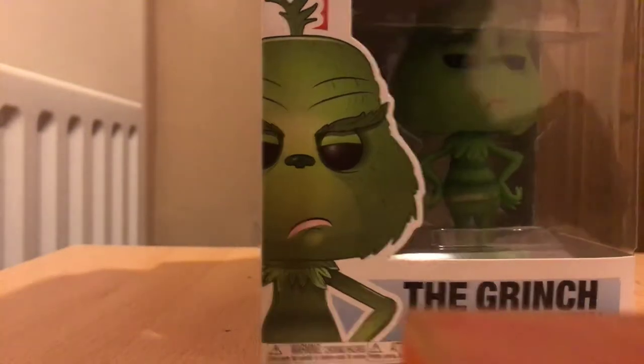Hey, this is Lewis Harbour and today I am reviewing the Funko Pop of the Grinch from the new Grinch movie.